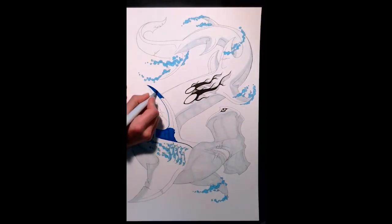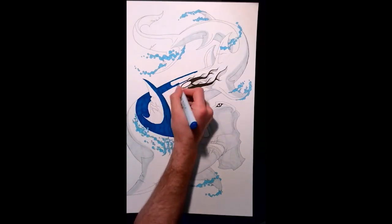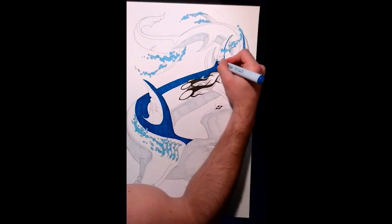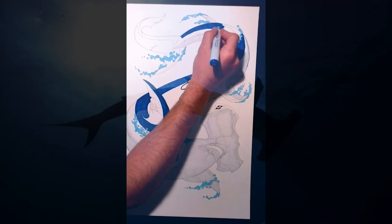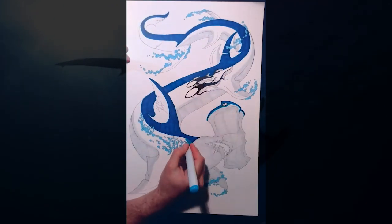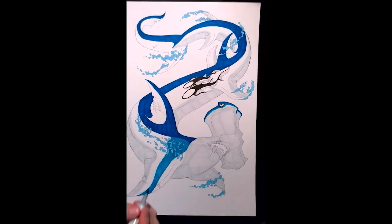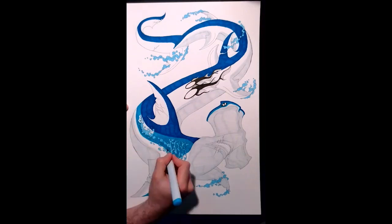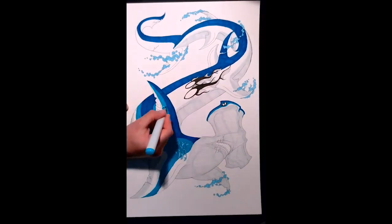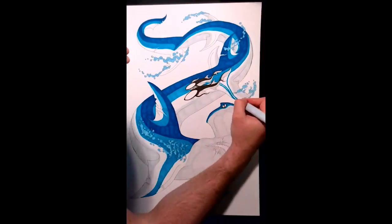Again, the Copic markers did not disappoint in their ability to blend and fade into each other. I was really happy with how the blues and grays turned out in this one. The remora — the fish swimming next to the shark — were a challenge to color because of their iridescent look. But when it comes to coloring in subtle hues like that, I can't over-recommend these markers. I'll make sure to include the color numbers in the comments below.